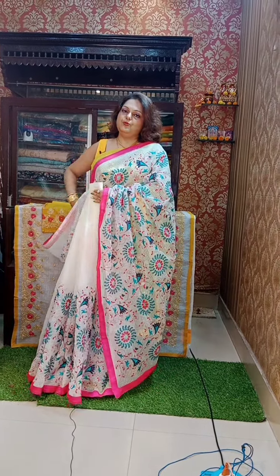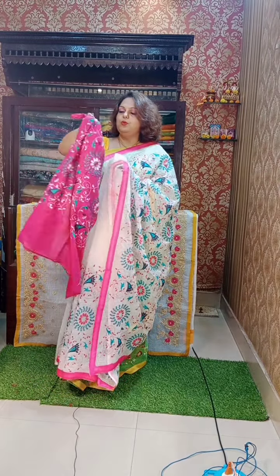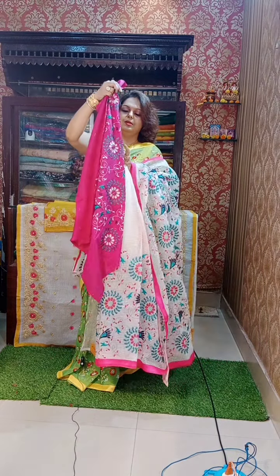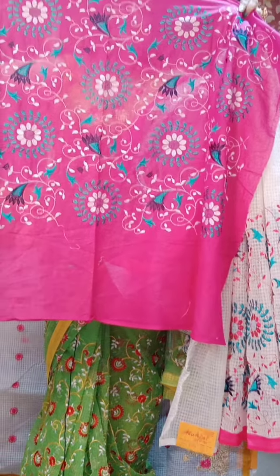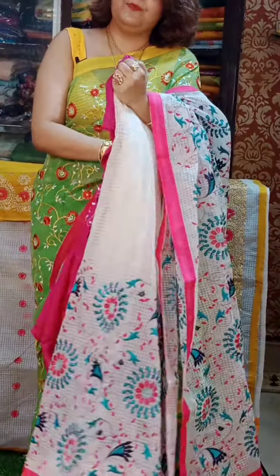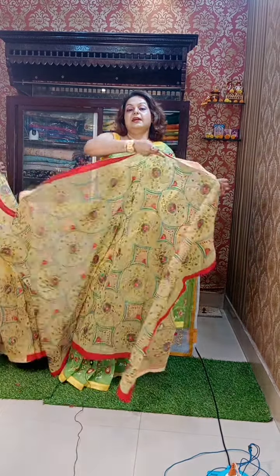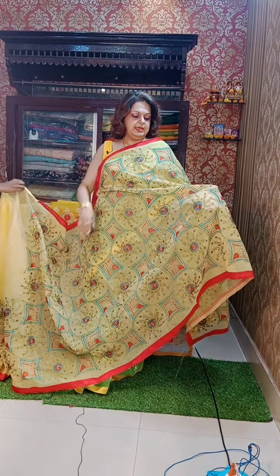I love to wear white. When you wear white with multi-color and contrast border, it gives you a very unique look compared to others.